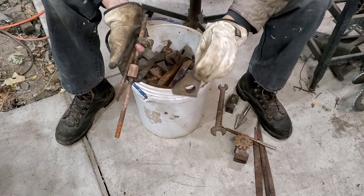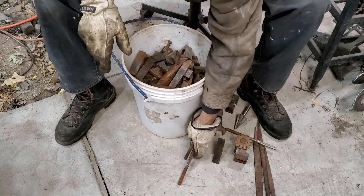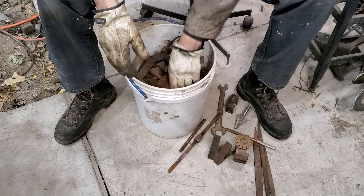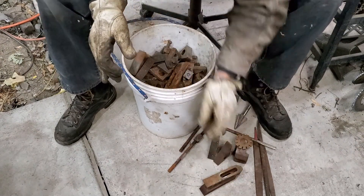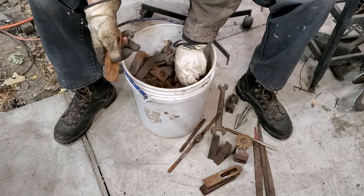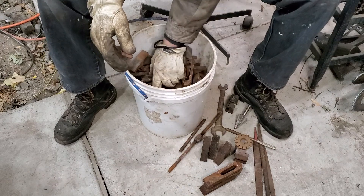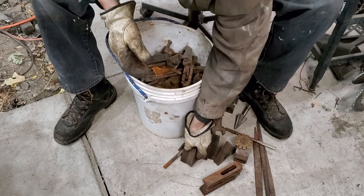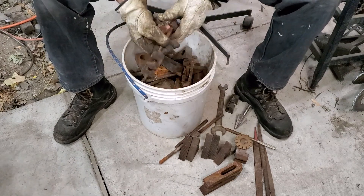Now I got this bucket because I saw a bunch of studs and clamps in it, and I don't have a clamp set - this was a cheap way to get one. So we got a nice step there, some studs, more step, some clamps. I see something down there, we'll get to it in a little bit.